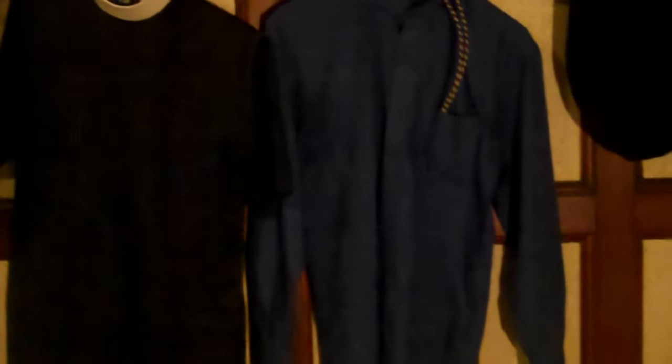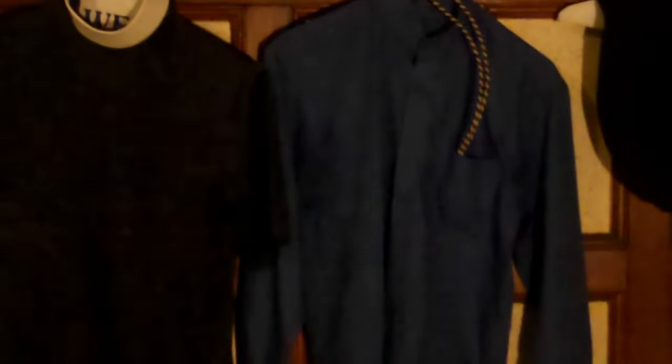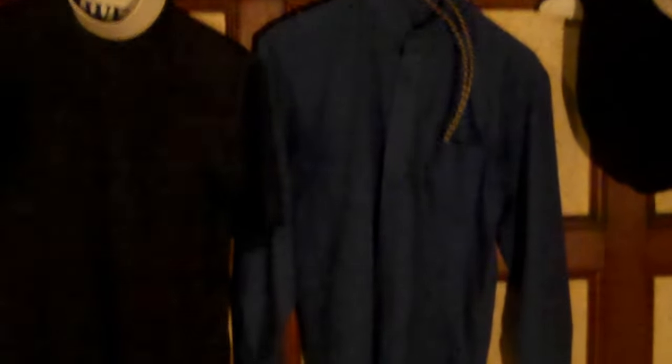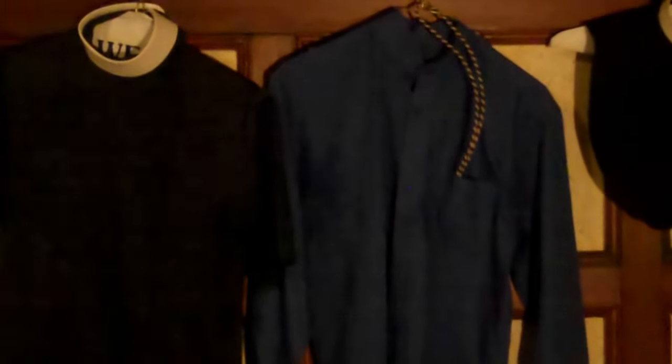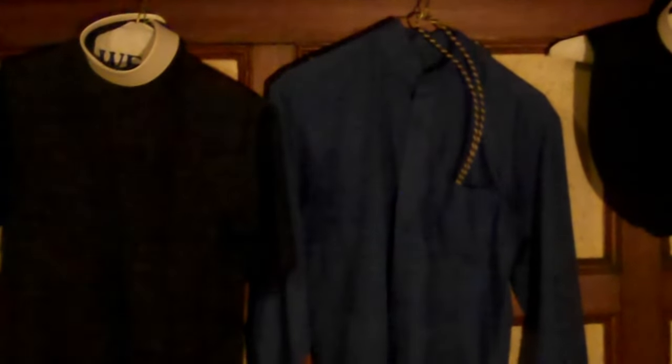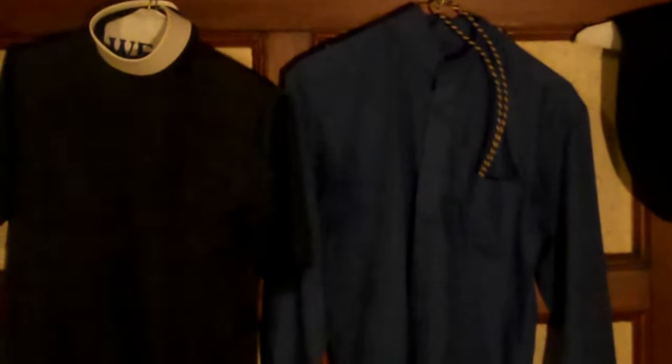The blue clergy shirt also has a pocket for your cross. The cross is always worn over the chest in the pocket on the left hand side. It is long sleeve to accommodate when you definitely need to have on a long sleeve clergy shirt. Right now it does not have a collar on it but it does have the button holes and everything for it.